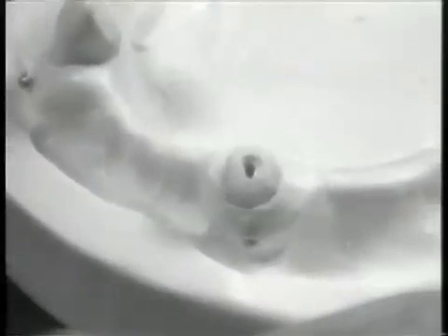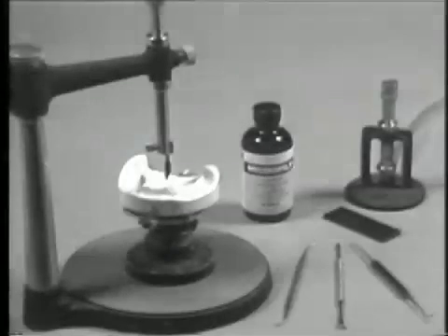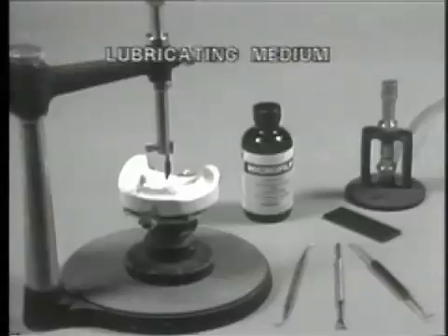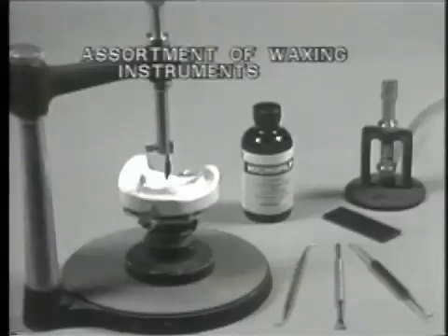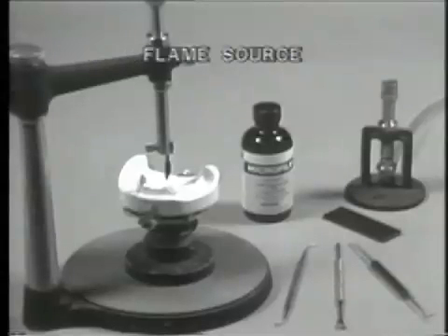The root preparation is now completed and the laboratory phase of coping construction will be demonstrated. The materials required for fabrication of the high cast coping are green or blue casting wax type 3 hard, a lubricating medium, an assortment of waxing instruments, a wax surveying instrument, and a flame source.